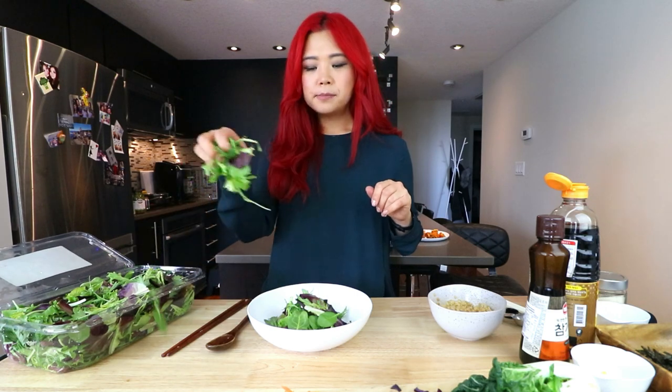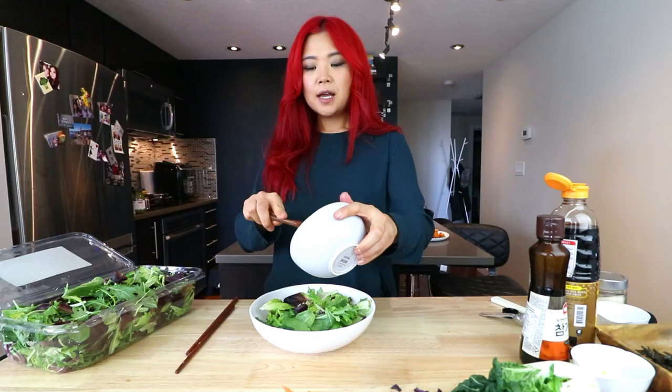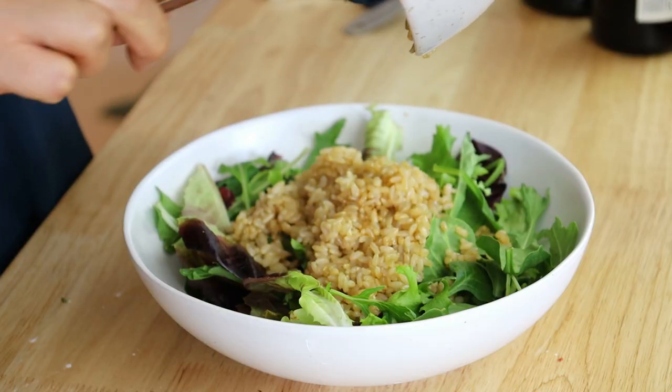We can start putting it together. I decided to add a big bed of greens — I just have some mixed greens in here. And then on here, I'm just going to straight up add our rice. This is my type of salad. I also actually prepared some roasted veggies.